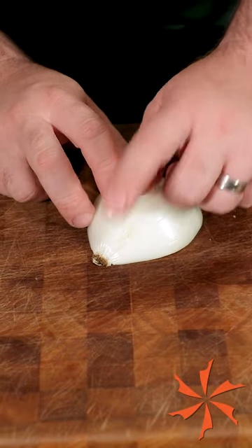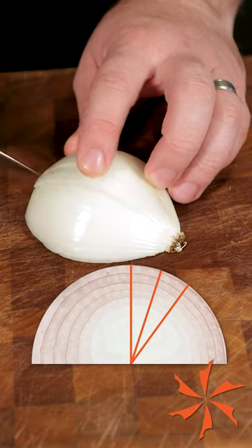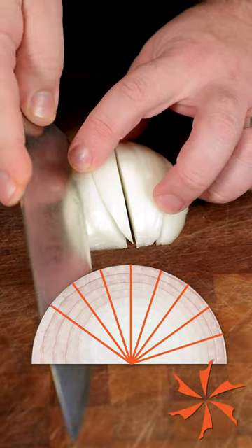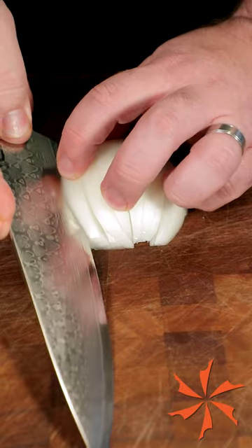Take your onion half and make sure not to cut through the root as you do the next steps. Make a vertical cut in the center and work outward, always keeping your edge pointed toward the center of the onion. Flip it around and work the other side again, edge cutting toward the center and not slicing through the root.